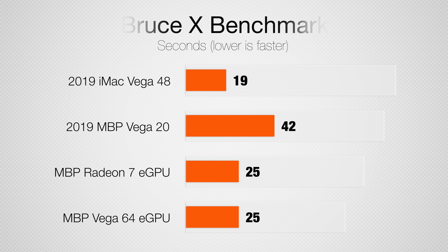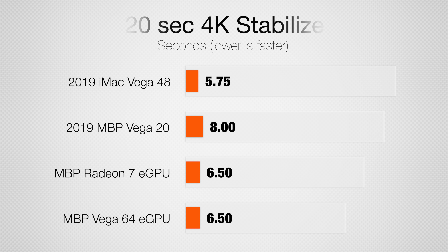Now moving onto some Final Cut Pro video editing tests. We ran the standard BruceX benchmark, which basically just uses 100% graphics, and saw a really good performance boost over the MacBook Pro by itself. But for some reason, the Vega 64 actually did just as well — we'll explain why in just a minute. Now onto stabilizing a 20-second clip: both eGPUs perform exactly the same, and only a bit faster than the MacBook Pro by itself.